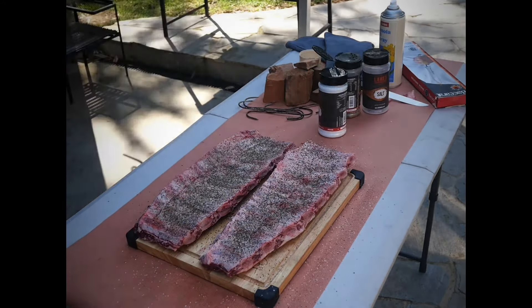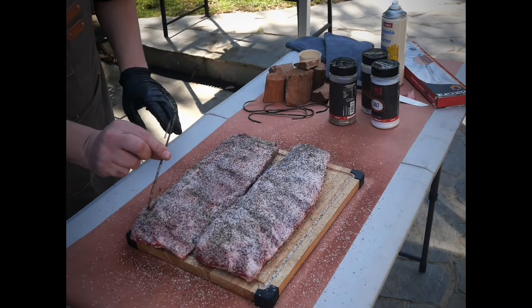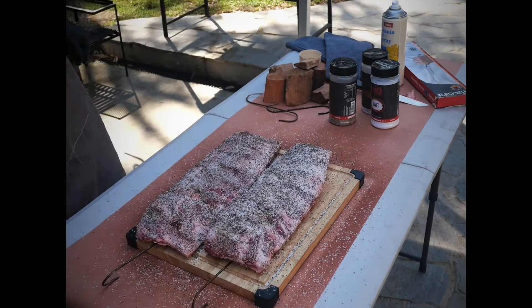With the beef back ribs we're going to keep it nice and simple - just remove any loose fat, score the membrane, and for seasoning today you can't go past kosher salt and black pepper. I'm going to find a suitable spot to throw my hooks in, as we're going to be hanging these today.